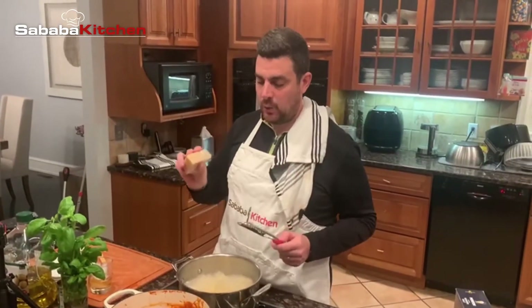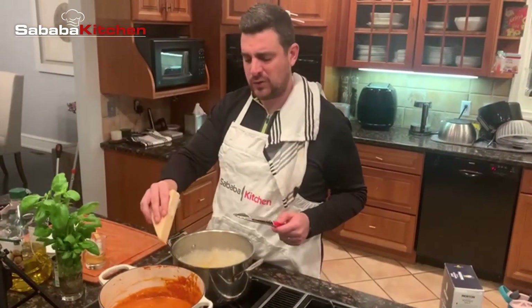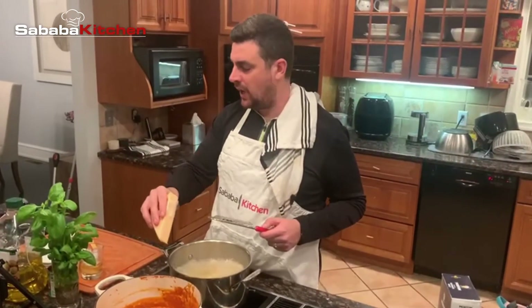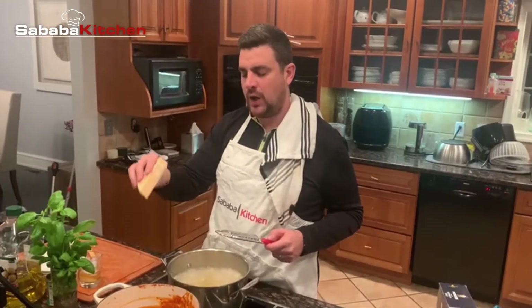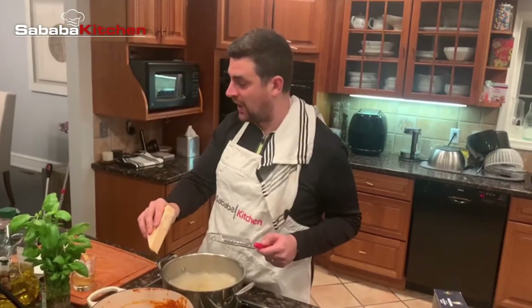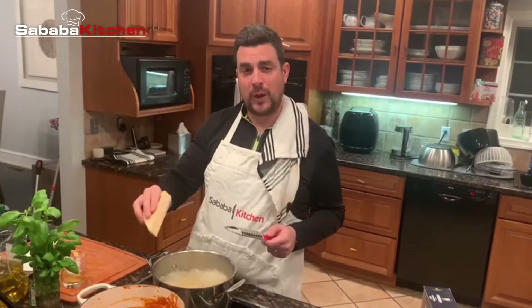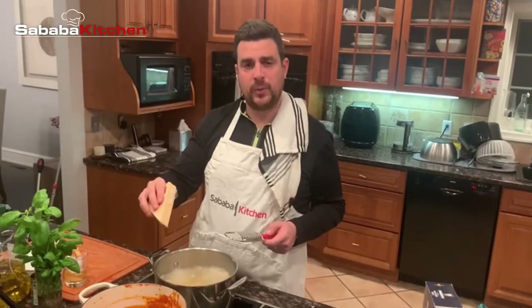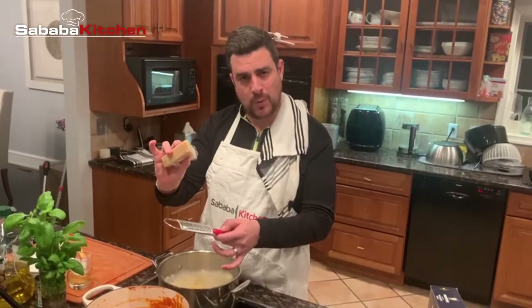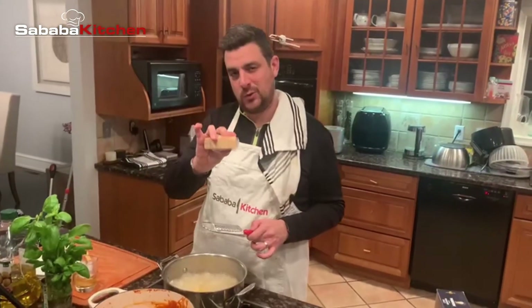Everybody, we're actually wrapping up here — pasta with easy awesome vodka sauce. We have our sauce finishing up. We sautéed some onions, some garlic, leftover diced tomatoes, added tomato paste, let that cook for a bit on a higher flame, deglazed the pot with vodka, added heavy cream, boiling water, then salt, pepper, chili flakes, and a little bit of paprika. I'm going to finish that off with fresh parmesan and fresh basil on top, so stay tuned.